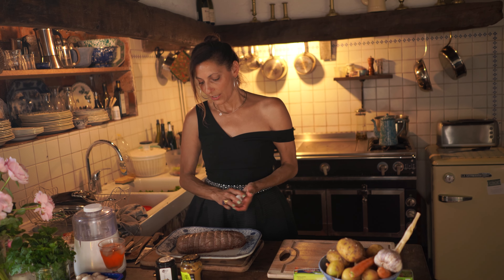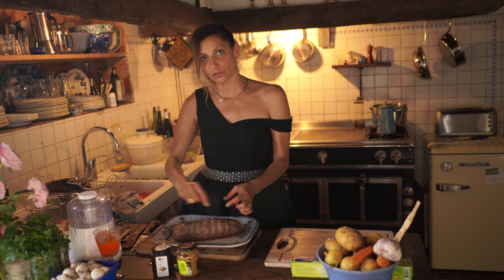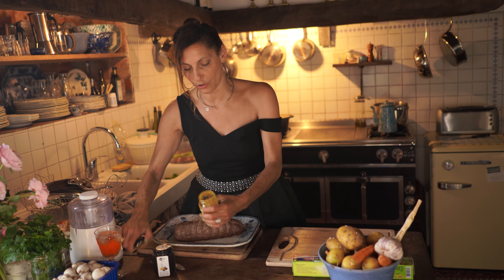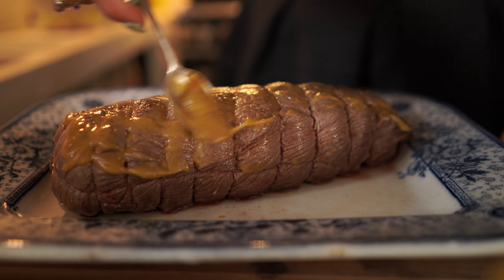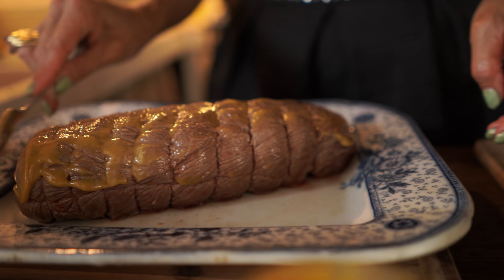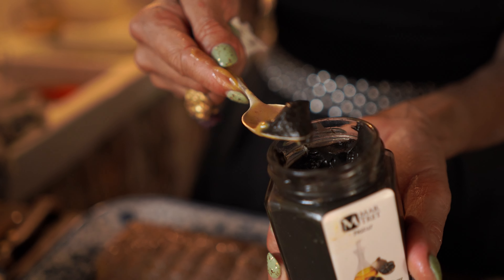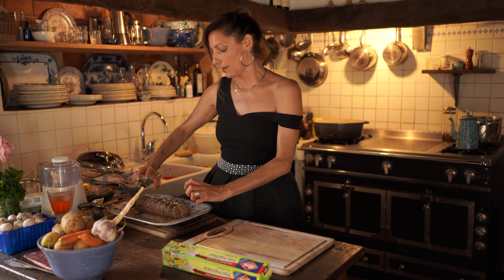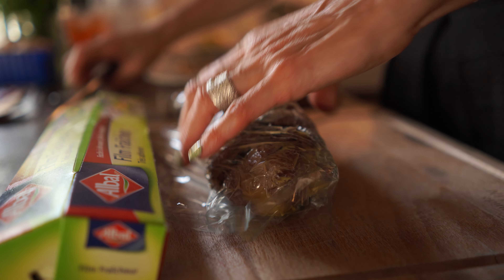The next step will be what we call in French 'badigeonner.' I am going to put my mustard all around it, and my little touch — my black garlic. Then I will need to wrap up my roast beef and put it in the fridge.